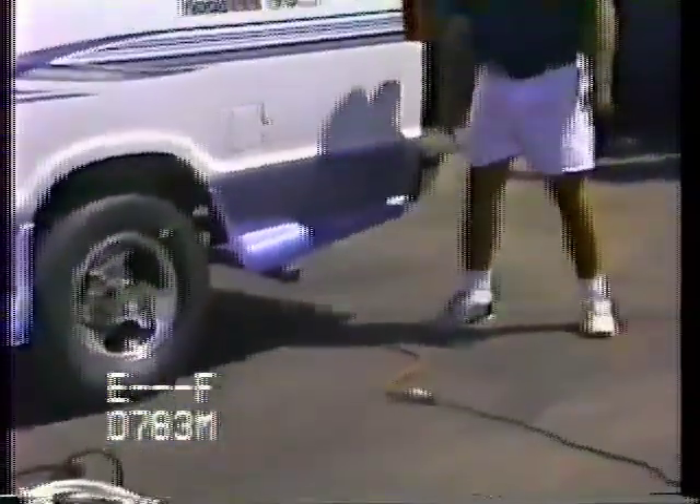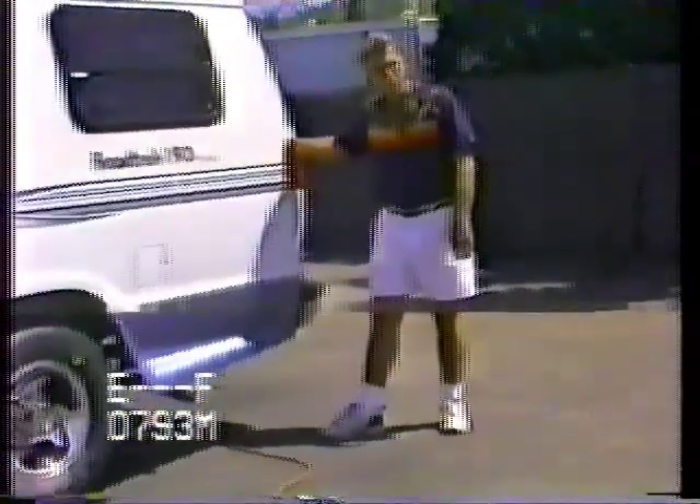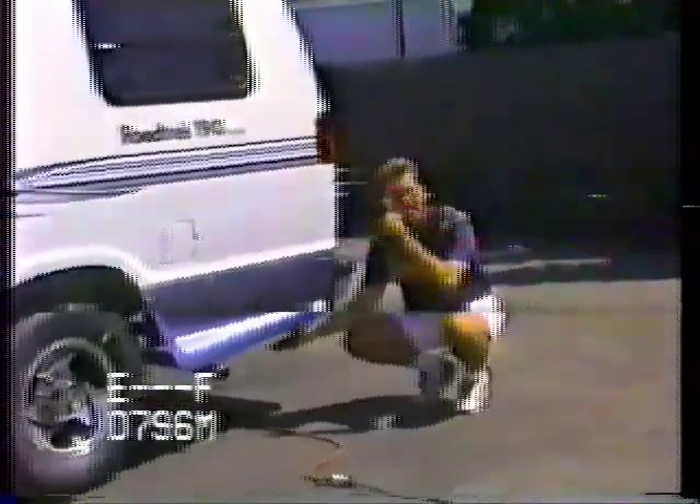If you get a generator in a 1996 or newer model, the generator is underneath the van. The spare tires have gone underneath since 1996, and the spare tire would come out from under there and be mounted on a continental kit on the back of the door. Underneath here is the generator.